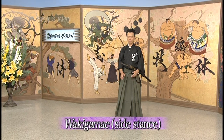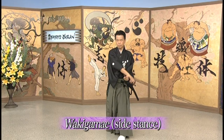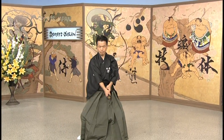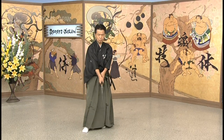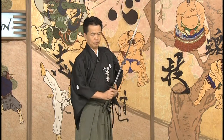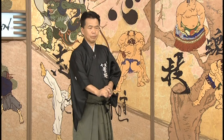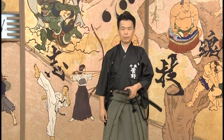And finally, the side stance, or Waki Gamae. This is also used for attacking. The interesting thing with Waki is that you can hide the length of your blade so your opponent doesn't know your reach — it's confusing and a bit intimidating. Thank you very much, Sugano sensei. So Batodo is based on these six stances, and there are ten kata, or set forms, that practitioners train in regularly.